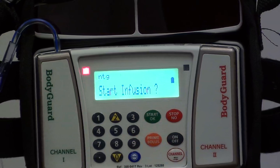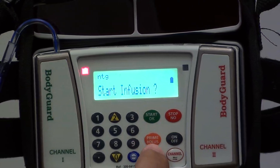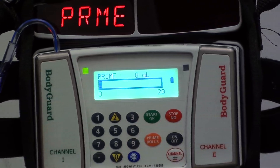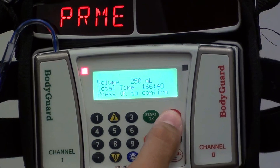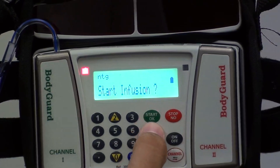You'll need to prime the tubing. Press the prime button and hit OK. You'll let this go until all of the air and bubbles are out of the line. Once that's done, press the stop button and then go back to the standard infusion by pressing OK.